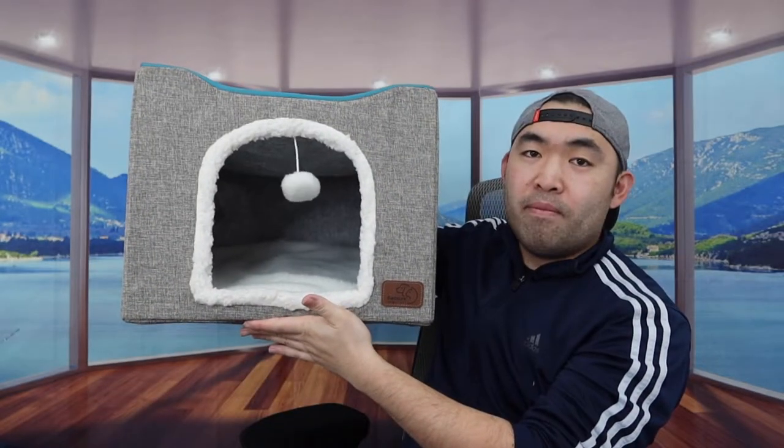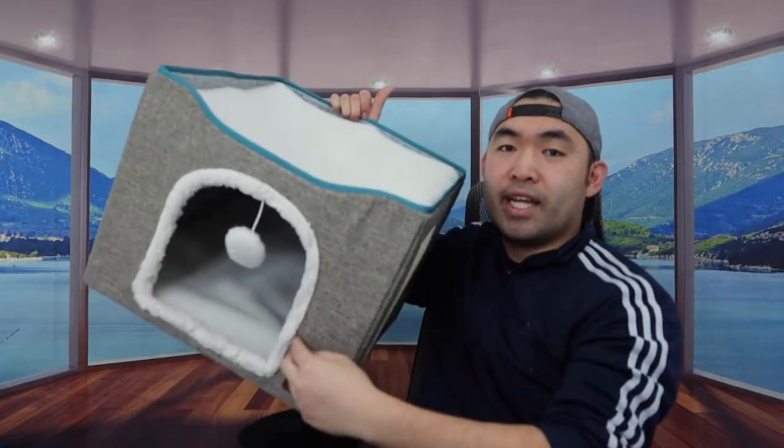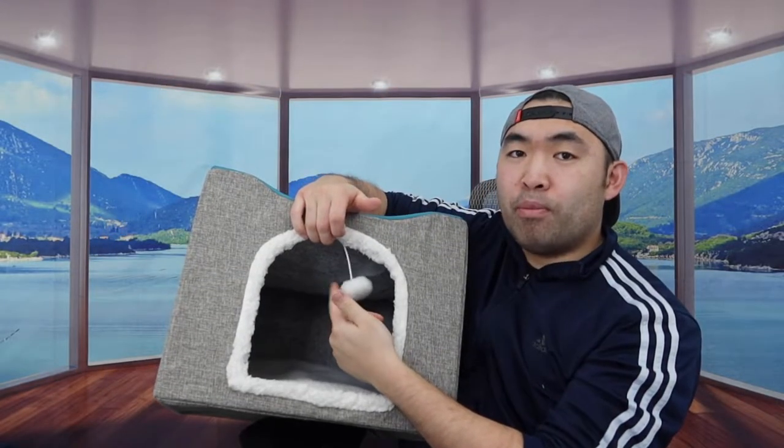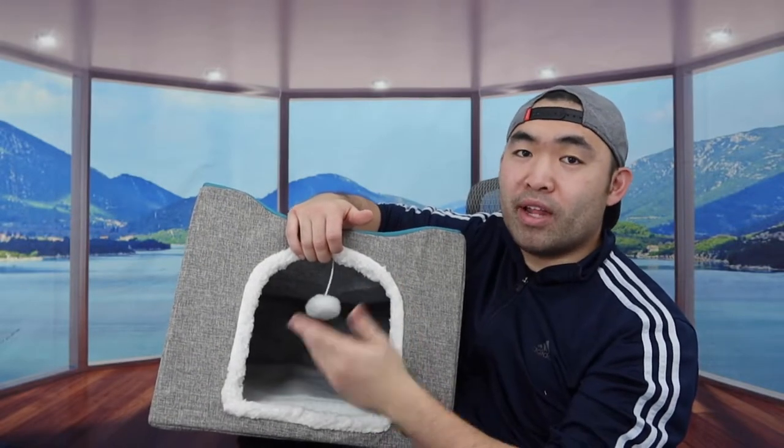If you guys have a dog, they'll most likely use it on the bottom. But if you guys have a cat, they'll use it for both. Once you guys fully set it up, this is what the product looks like. It's definitely cool how it gives you the pillow on top and inside as well. They also have this little ball option in the front, so that way your cat — or your dog if they like that — can play around with it.